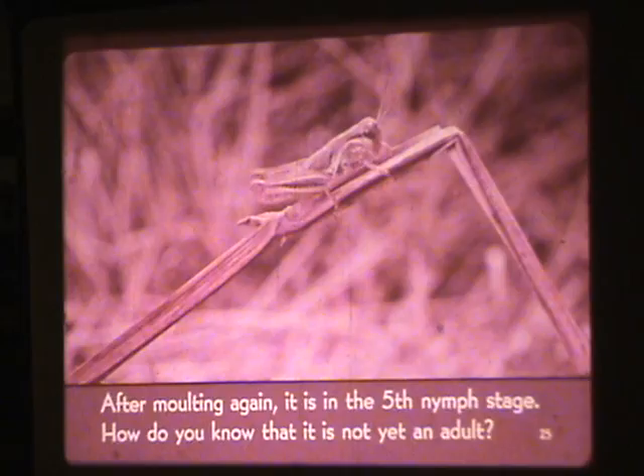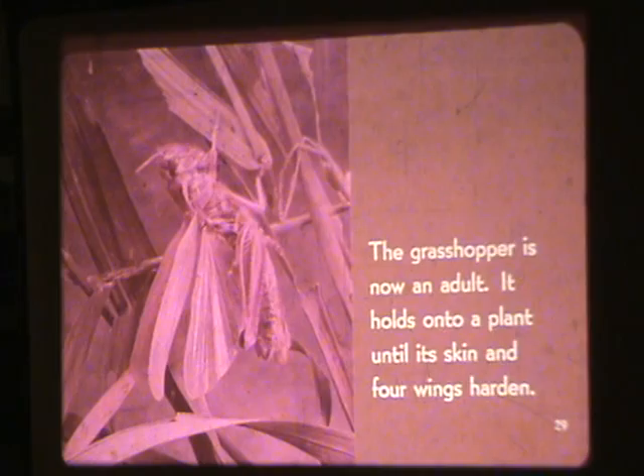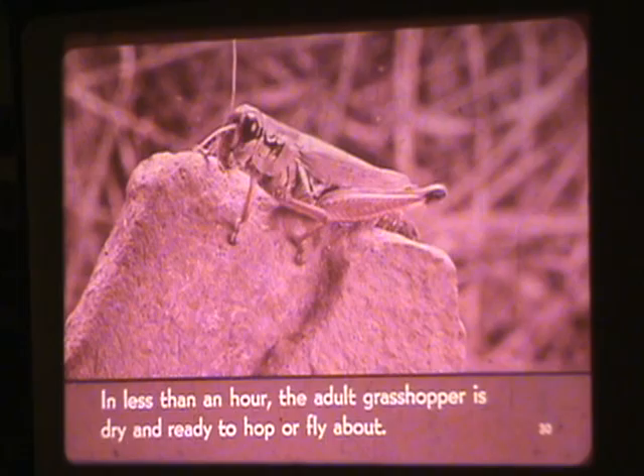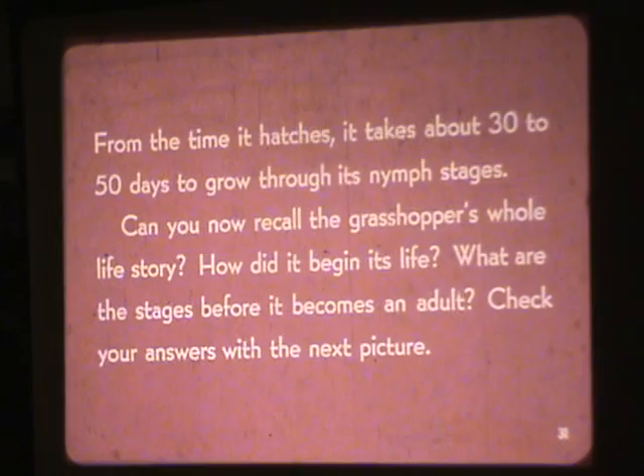The nymph sheds its skin for the fifth and last time. Watch how the adult crawls out. The grasshopper is now an adult. It holds onto a plant until its skin and four wings harden. In less than an hour, the adult grasshopper is dry and ready to hop or fly about. From the time it hatches, it takes about 30 to 50 days to grow through its nymph stages.